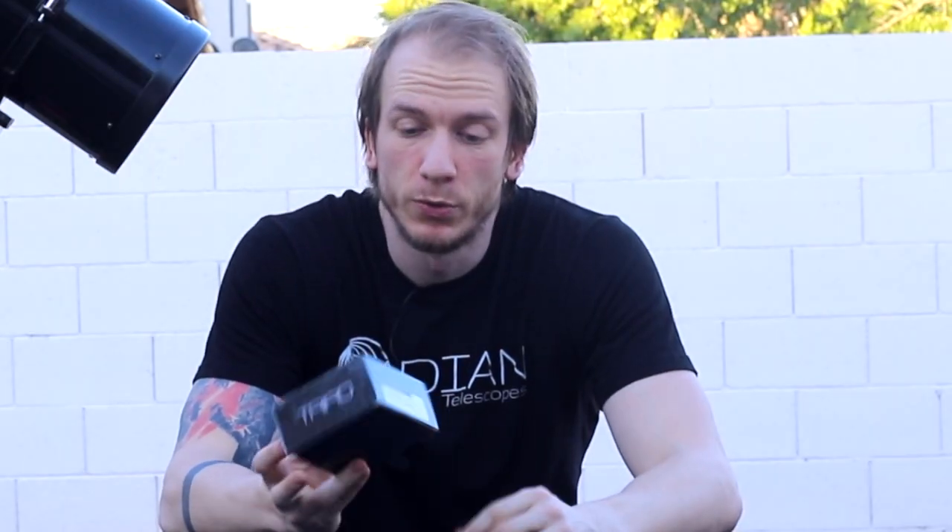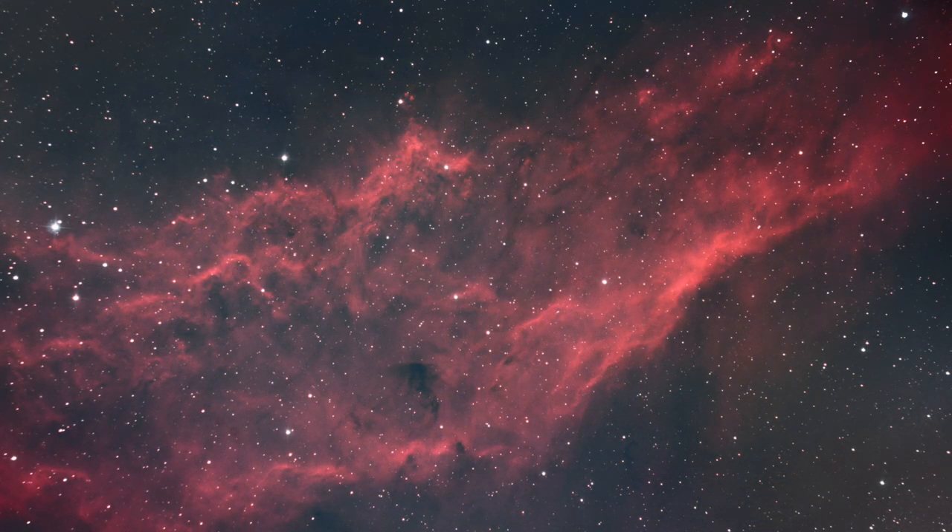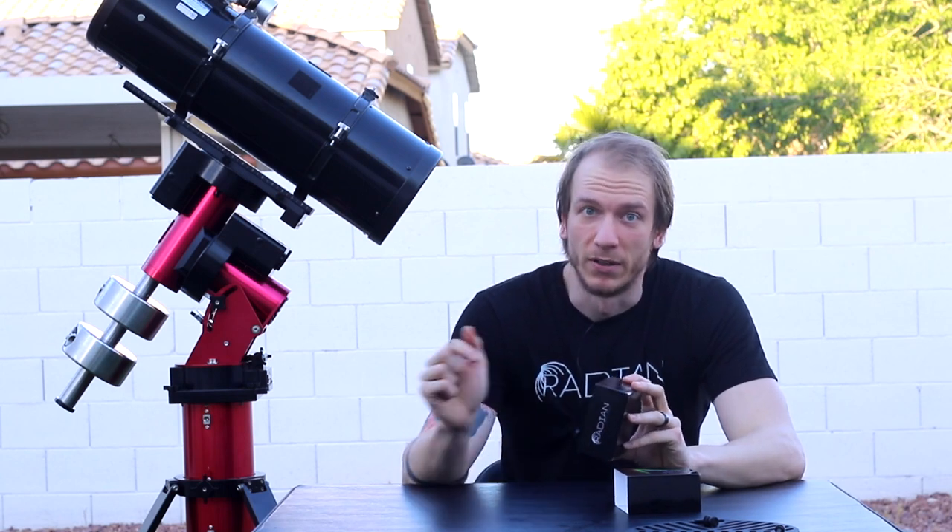So let's do it and hopefully we get a nice image. Tonight I'm going to use the Triad Ultra filter from Radiant Telescopes. The only time in the past I used this filter was for the California Nebula NGC 1499 on our very first try ever of imaging in the backyard.